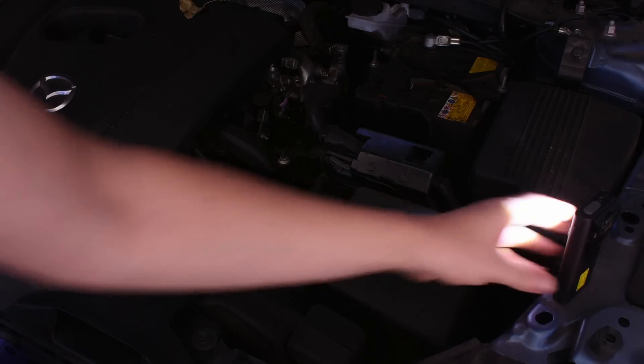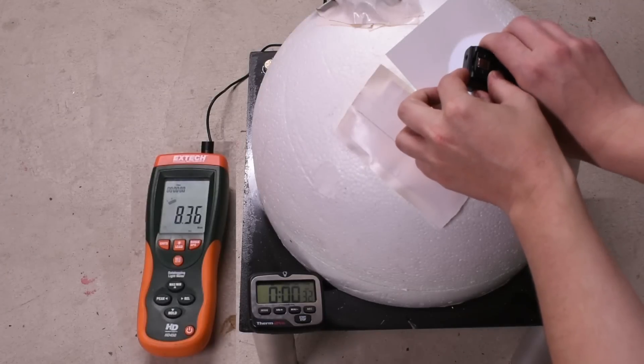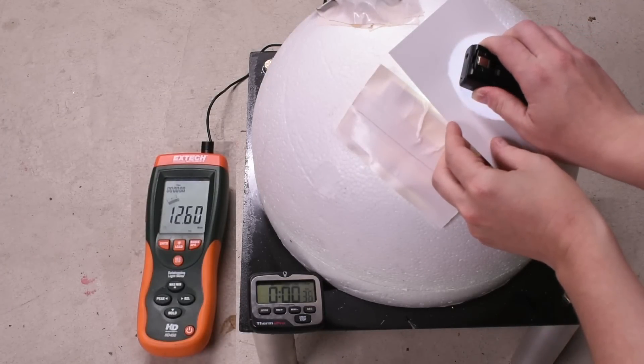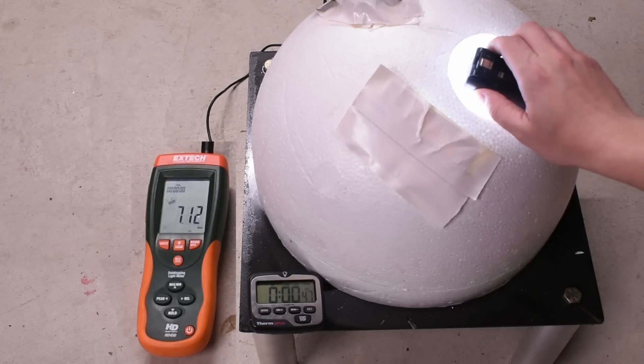1,200 lumens is a pretty tall order. Let's see if it can muster it. We need to get it back into turbo mode as it fell out, and now we're seeing 1,250, 1,246 — at least 1,200 lumens. They were onto something there, and high is about 712 or so.